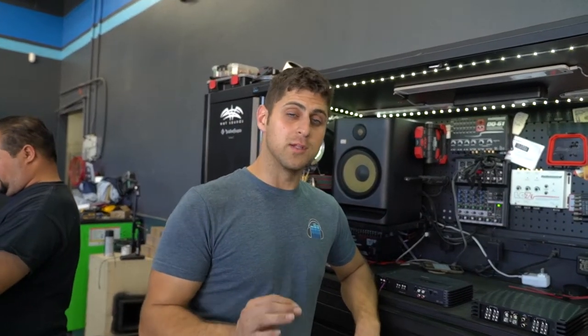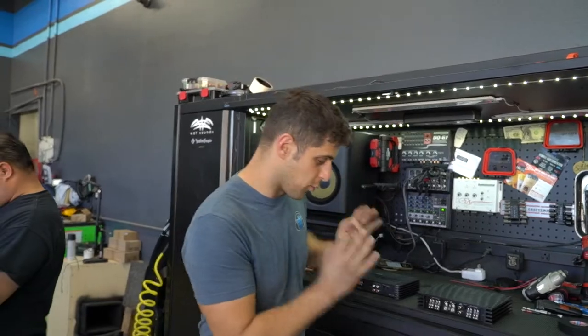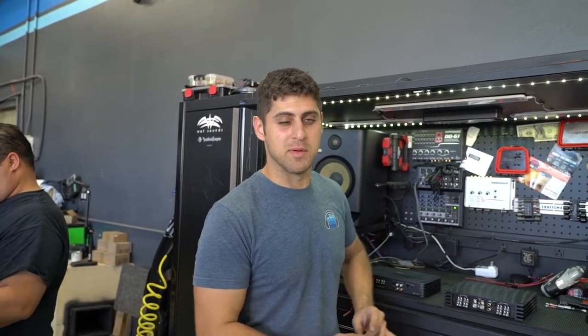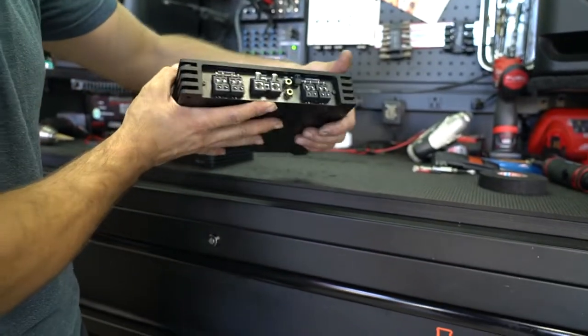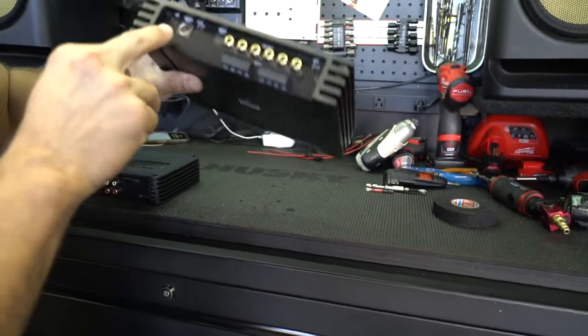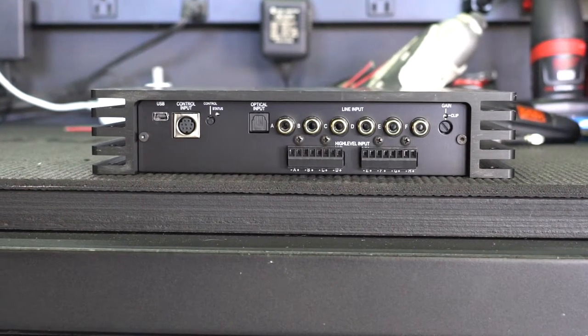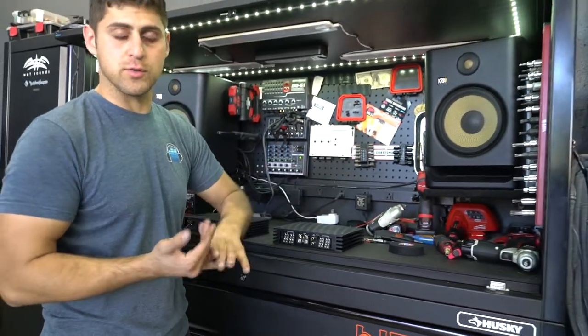Let's go into some real detail. This is how we set up a three-way active system. It's a beautiful product — the Helix V8 DSP. This is an eight-channel amplifier that also has a built-in DSP, meaning you plug this into your computer and tune it directly from your computer, setting up all the crossovers, equalizers, and everything.